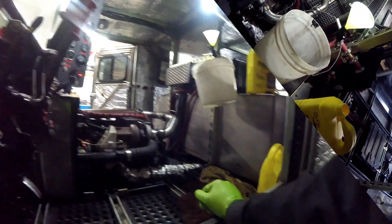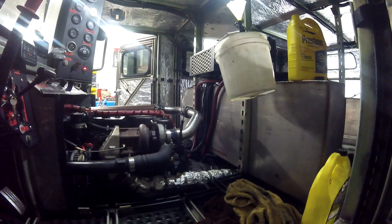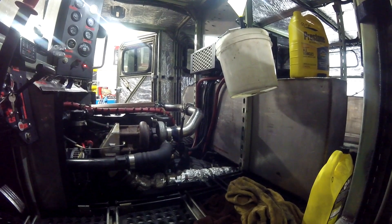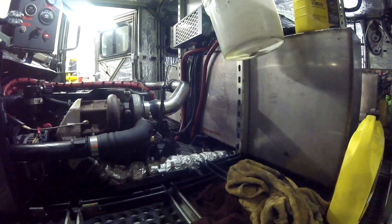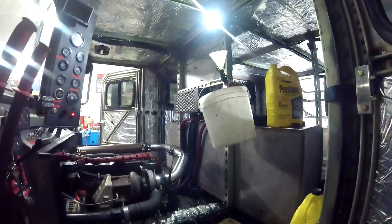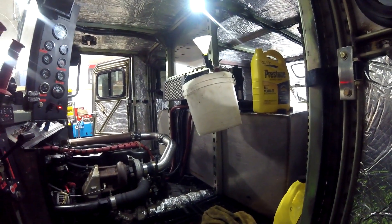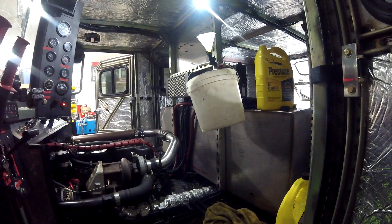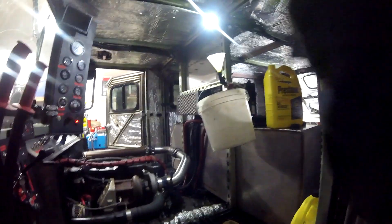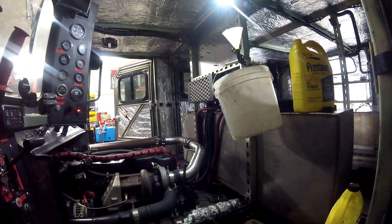Alright guys, I think this is going to be it. I put in 7 quarts of ATF — that should be enough to get the system balanced out once the oil pump picks all that up out of the pan and distributes it through everything: the cooler, the filter, and the lines. I was trying to bleed the air out of the cooling system with the Eberspächer, but that's not going to work. I'm going to have to start the motor up to do that. So a couple of things are going to have to happen at the same time — I need to bleed the cooling system and get the transmission pump primed.